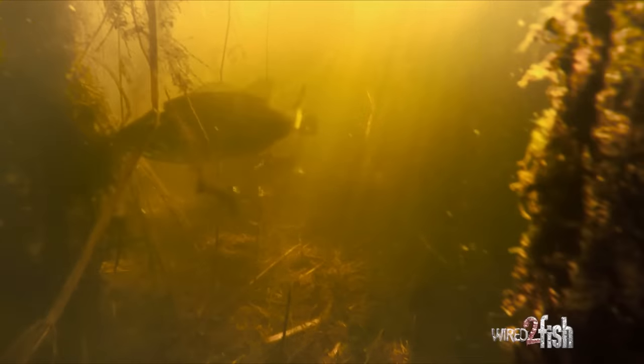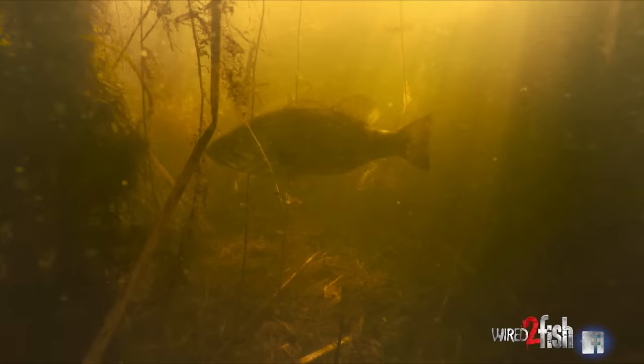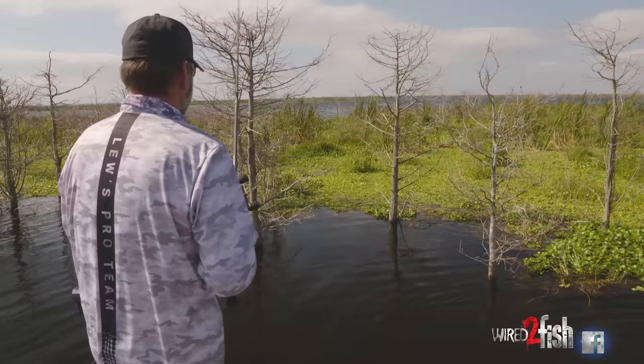When the water is cold, a lot of times fish don't move that fast. Sometimes you're close but not right on top of him, so you hop it a few times to entice him to come over. But when their metabolism is up, typically if he's in sight of it he's either going to bite it or he's not. When the water is warm you don't have to be as thorough.